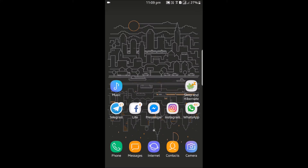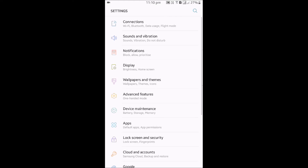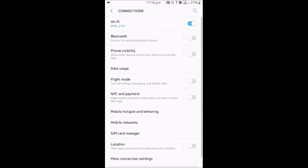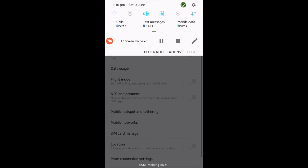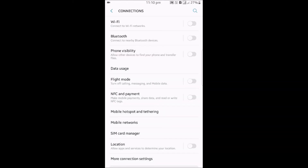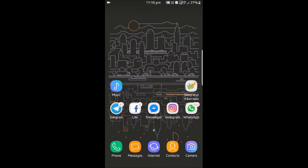Everything is working — the connectivity is very good. I'm getting Wi-Fi, Bluetooth, GPS, NFC, and 4G all working correctly. Right now I am just connected to my LAN.